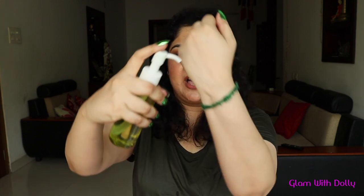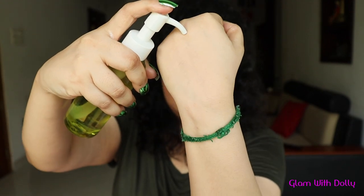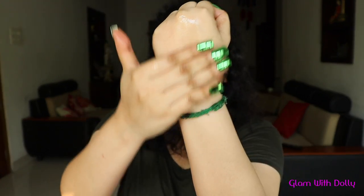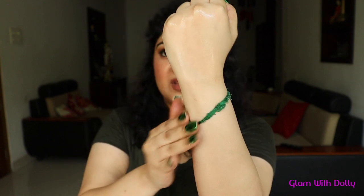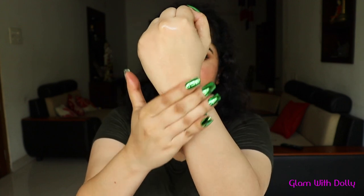Talking about the consistency, the consistency of the product is pretty light. Let me show you — it's pretty light, not very thick at all, it's very runny. It's a beautiful product. It spreads beautifully and you don't have to try hard to blend it — it just blends and spreads beautifully.